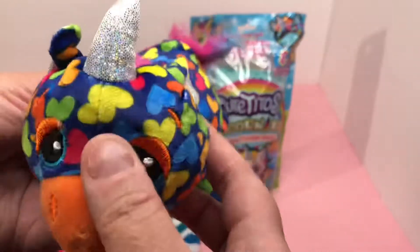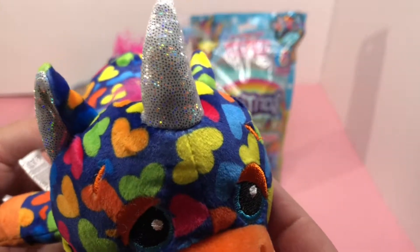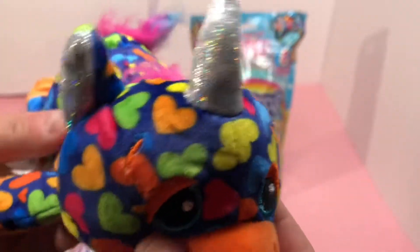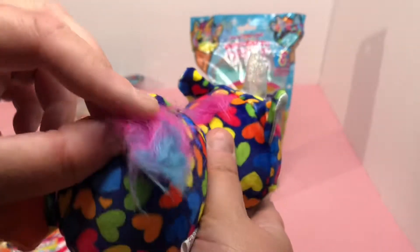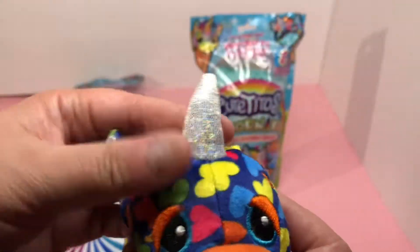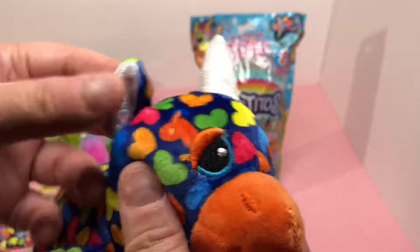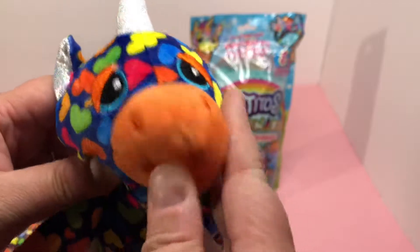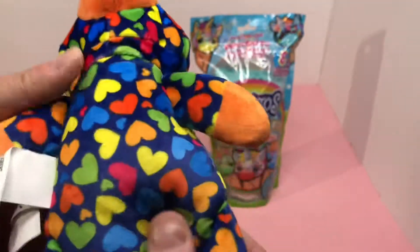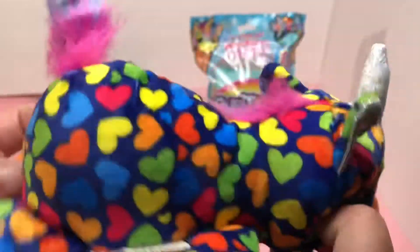Here is the little unicorn — it is blue with little color hearts of yellow and blue and orange and pink. Look at the little tail, a little fluffy tail, it's pink and blue. Look at the little horn on it — it's holographic. It's got a little orange face. Look at the belly — it's adorable, it's a cute little unicorn.